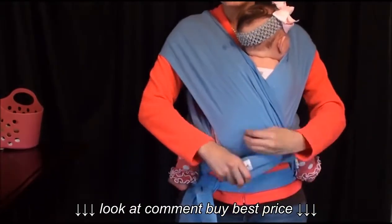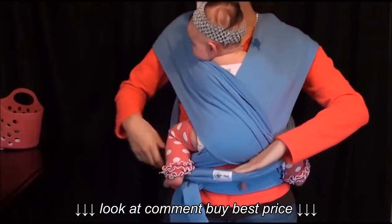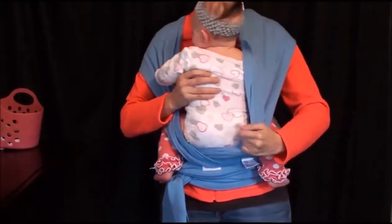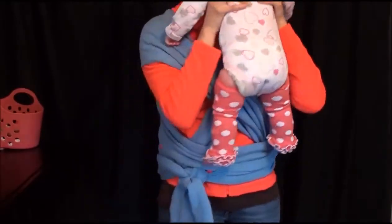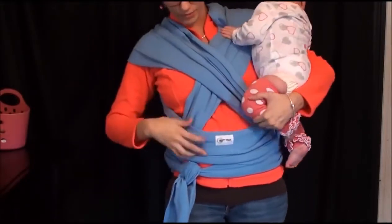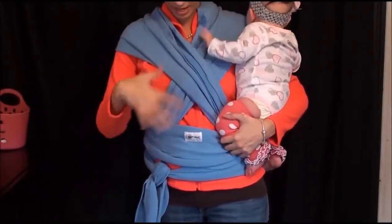Now I'll put her in facing outward. Take her out — just pull this down and take her out like this, and she's out. Now I'll show you how I wear her outward. I just took her out and it's the exact same startup.